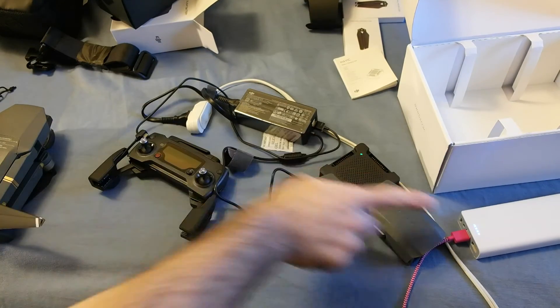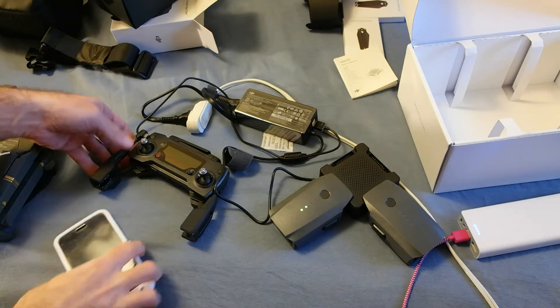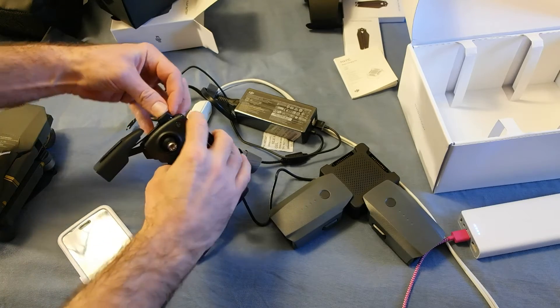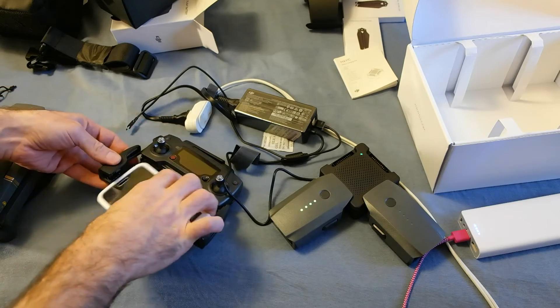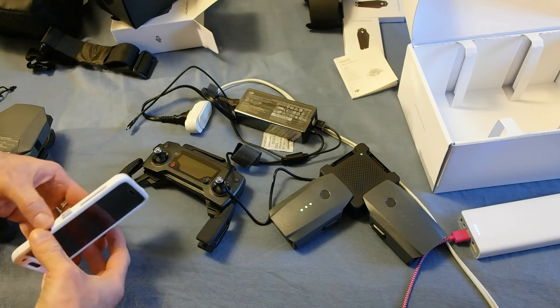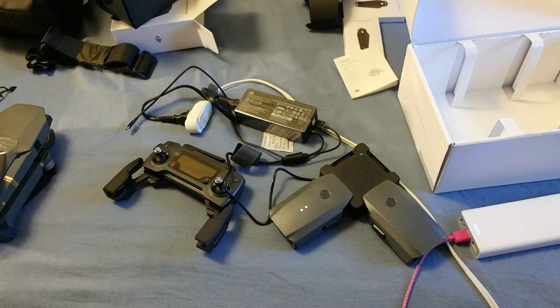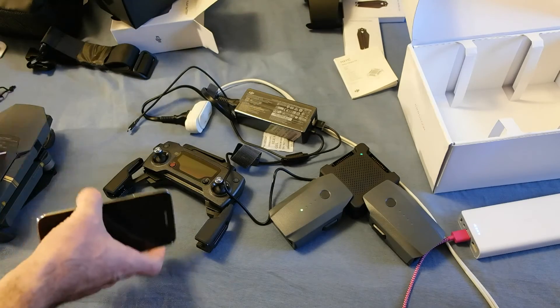I have two and a half batteries charged; this one's still charging. I've changed out the plug to the Android version of it. The problem is this phone doesn't fit with the case on, so I need to take the case off. I end up having to take the case off so much because it doesn't seem to be able to fit in anything. This is a Samsung Galaxy S5.